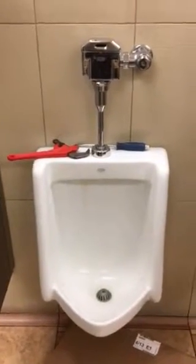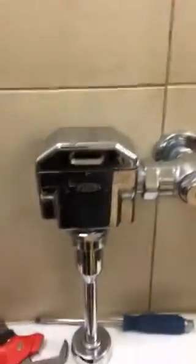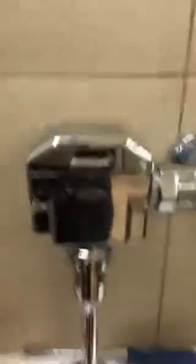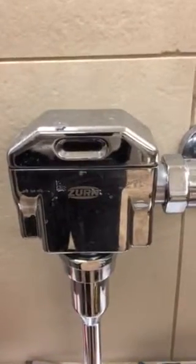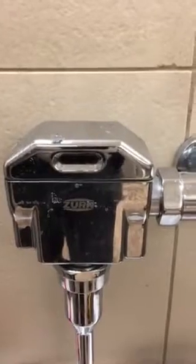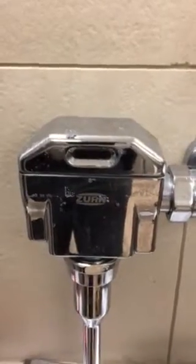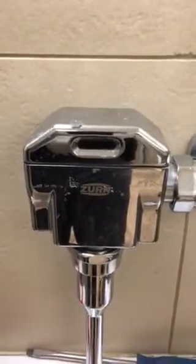So today I'm going to pull this urinal off the wall. I already took apart the Zurn automatic valve, checked the batteries, put new batteries in there — it's not the batteries. The solenoid eye is still not working. I'm guessing the solenoid in the valve itself is not working right. So we'll get the parts, change that out, see if it's that or if it's the electronic photo sensor. We'll see what's going on with this thing.